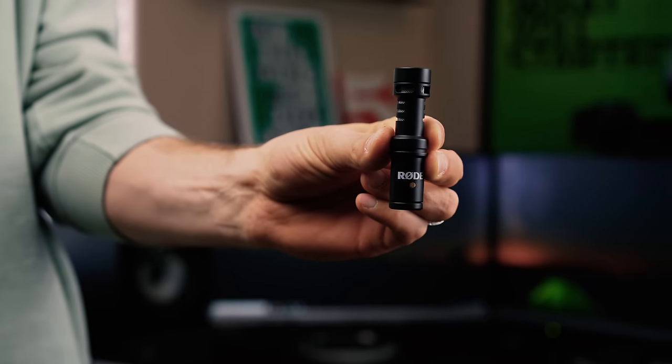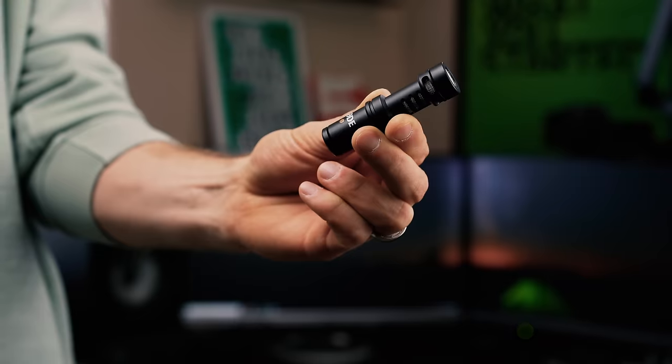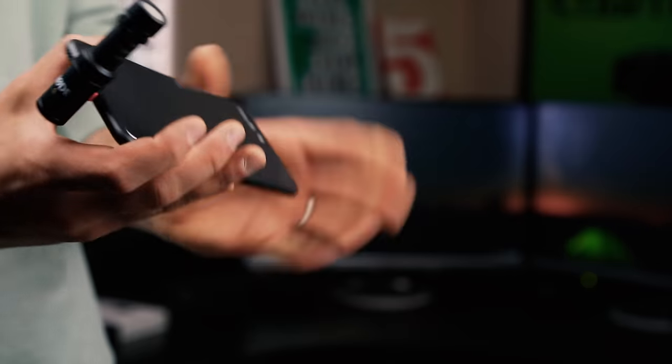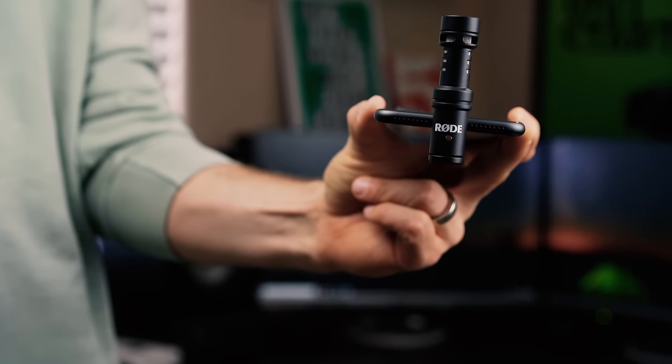Next up is the Rode VideoMic Me L — the L stands for Lightning. This is really an update of the Rode VideoMic Me that had the TRRS headphone plug-in before, and this one goes straight into your lightning port. This is a big deal for newer Apple devices because to use the former Rode, you would have to use your dongle, and the mic would just be hanging off with no good mounting solution. So for newer Apple devices, the Rode VideoMic Me L is a great solution.